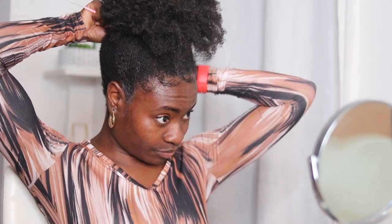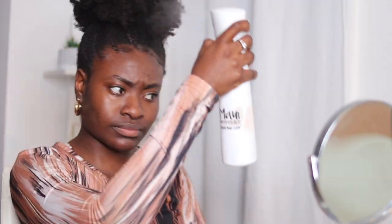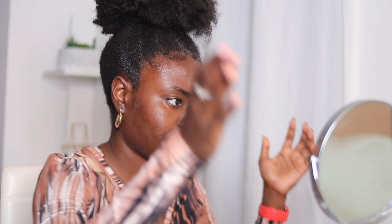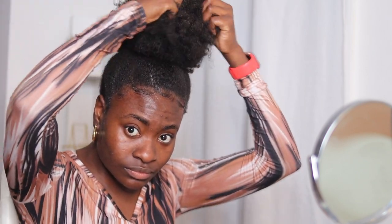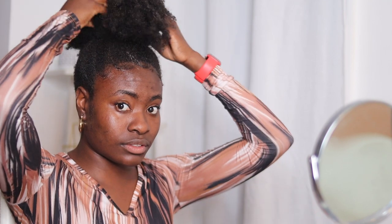Today I'm going to show you guys exactly how I was able to achieve this super quick puff. It's my favorite natural hairstyle. I just sleek my hair up — very minimal, not even trying to cause breakage. Just spritz my hair, moisturize it, and fix this puff. It's my favorite go-to hairstyle because of how quick and easy it is, and also it was perfect for this YouTube video.